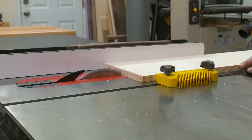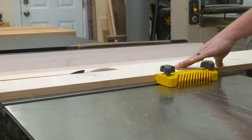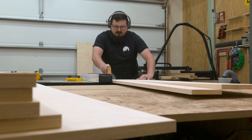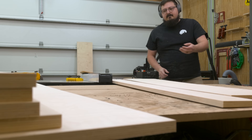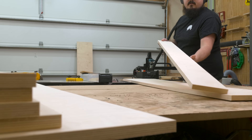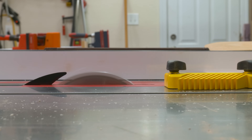I went into this project with the goal of both consolidating all of my clamps into one location, as well as trying to minimize their footprint. So all these strips are going to come together to create a wall-mounted solution that won't jut out far into the shop. I've seen a lot of variations of clamp racks over the years, but a lot of them stick out too far for my taste, so I wanted to make something as compact as possible.